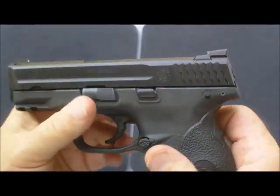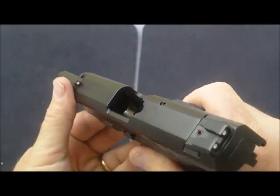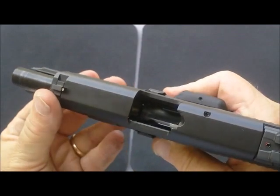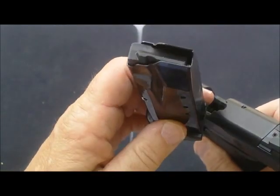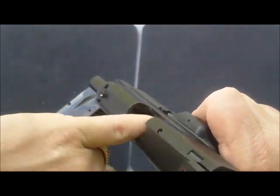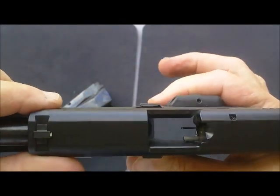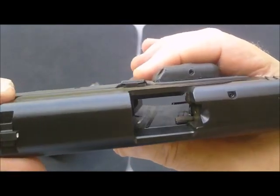We're going to go through and do our safety check. Lock it open, remove the magazine — the magazine is empty. Check inside: nothing there, and nothing there. So it looks like we're pretty good to go.